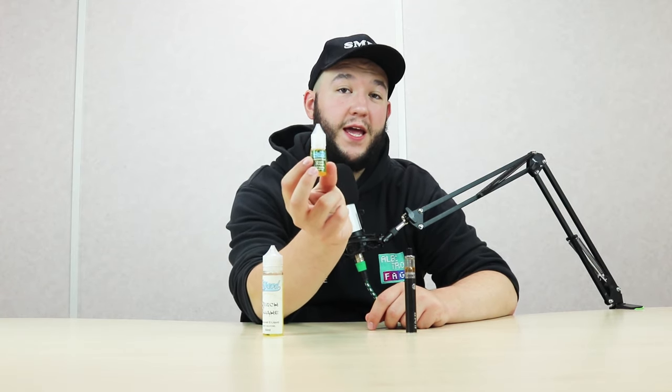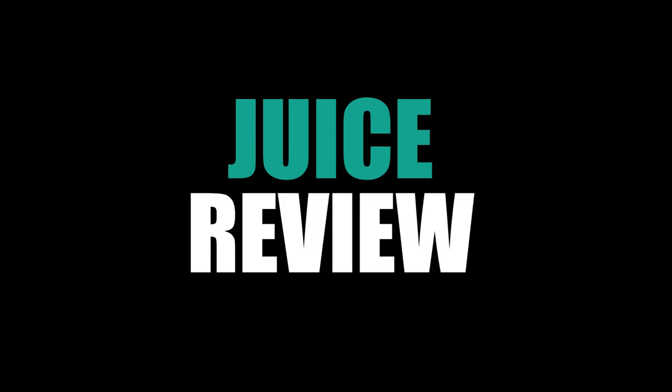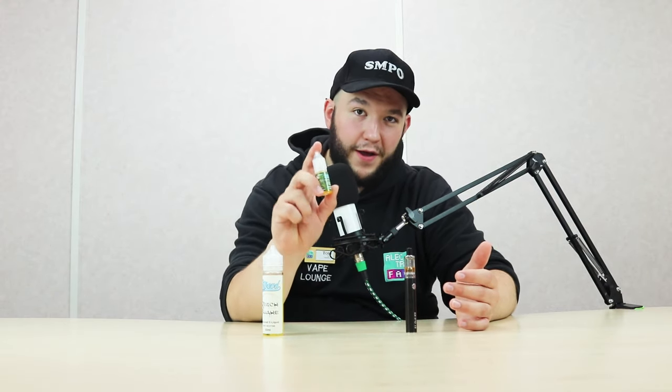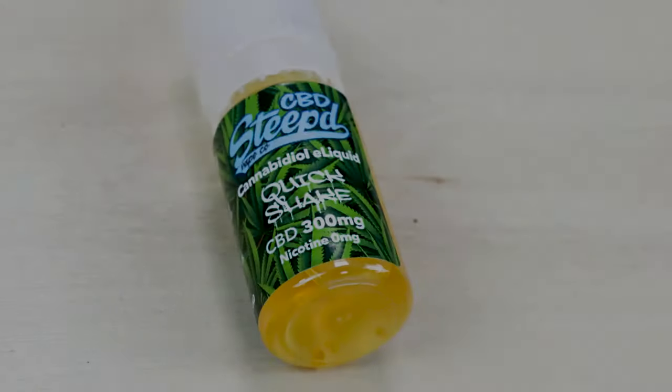Today we are going to be looking at Steep's Quick Chic CBD, and as the name suggests it is CBD — there's 300 milligrams in a 10ml bottle. It is a 50/50 juice, very thin, so I'd recommend it for small pens like the S1, which is what we're going to be using. I wouldn't recommend sub-ohming it — not a good idea. We've got a little bit in here, so let's get started.